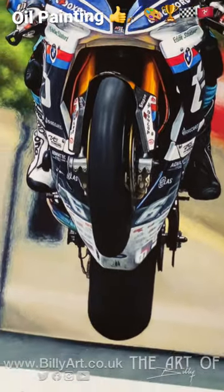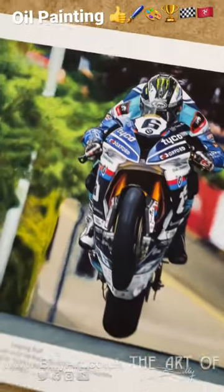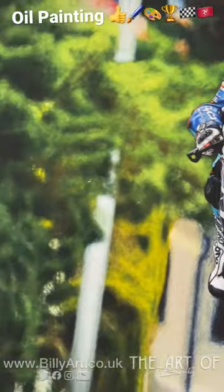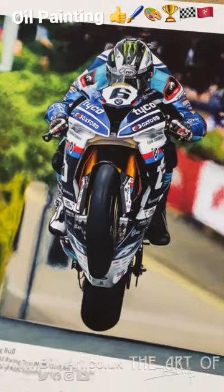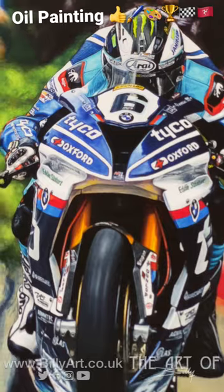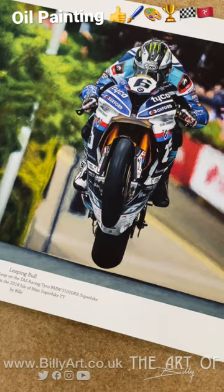That really is a full-on wheelie over Ago's Leap — hope you like the details on this. There's a full time-lapse on the web page so you can see this from start to finish. I am now also doing Joey coming over Ago's Leap. Hope you like this and all my art is on billyart.co.uk — thanks very much.